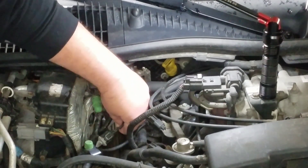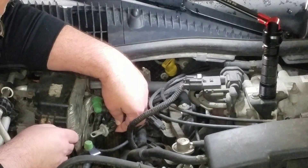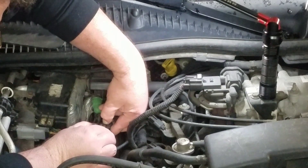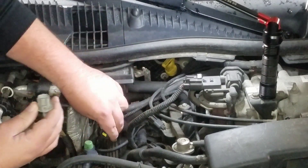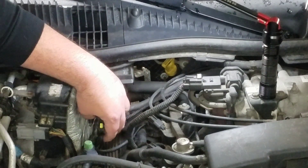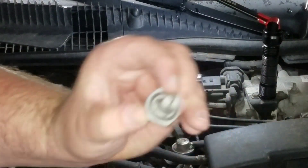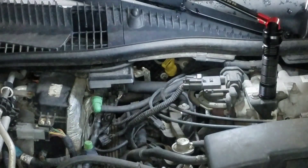I'm sure there's probably like a little clip or something. Yeah, we got a little clip here. Popped out pretty easy. There's the old one. I mean, it looks okay, but that doesn't mean anything, I guess.